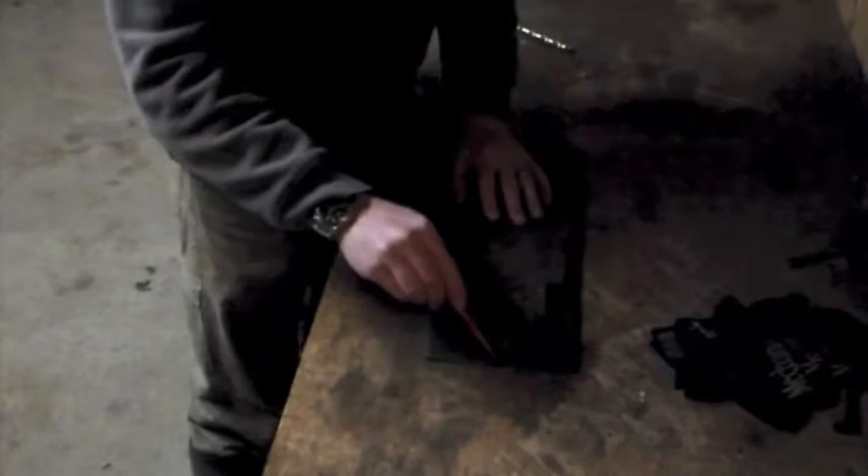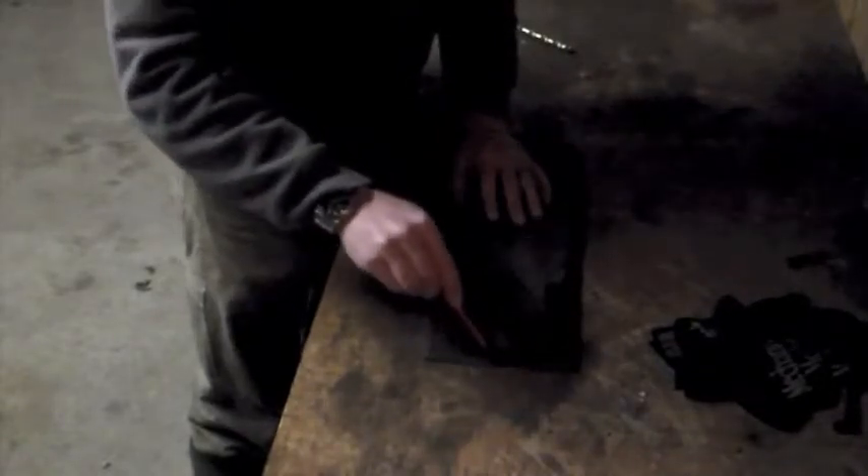We'll start by marking the bend, and we'll cut a shallow groove so we can see what we're working with once we heat this steel up.